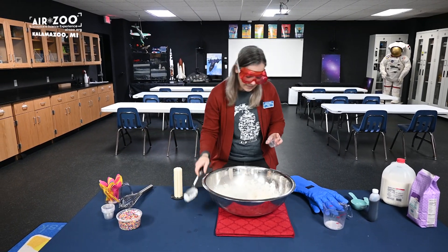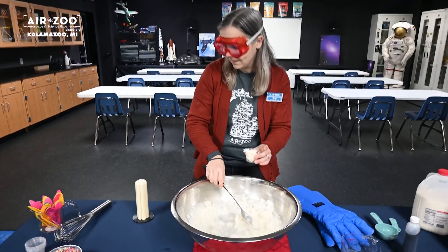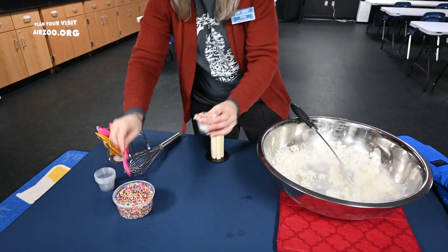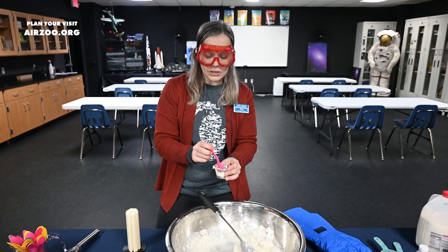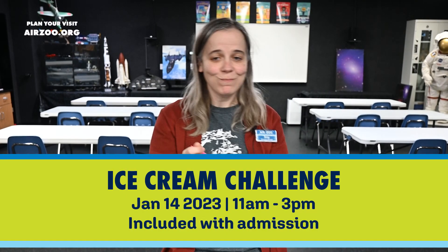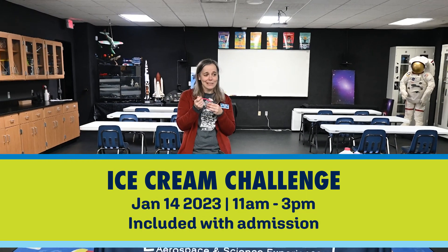And I like my ice cream with some sprinkles. Just one way to make this delicious treat. Really good — that's actually really good. See you again, we'll see you next season.